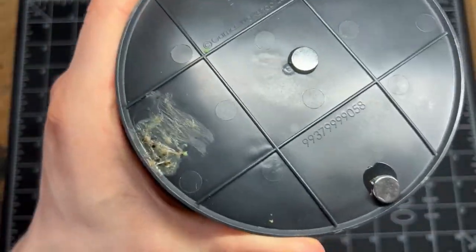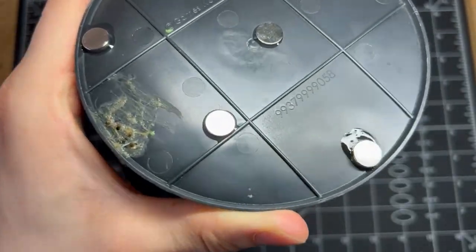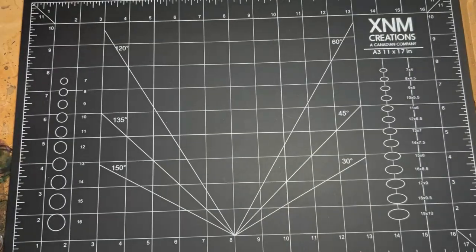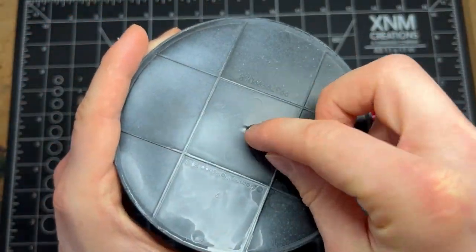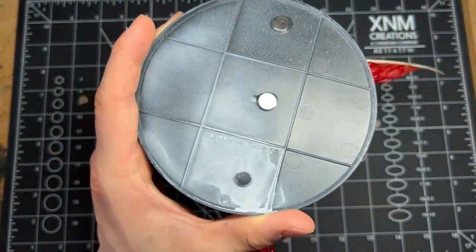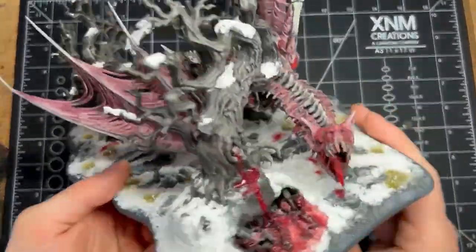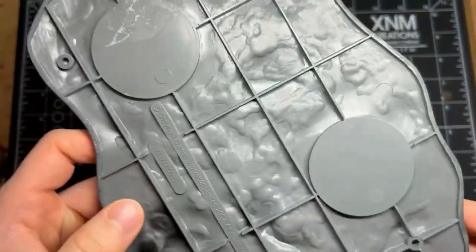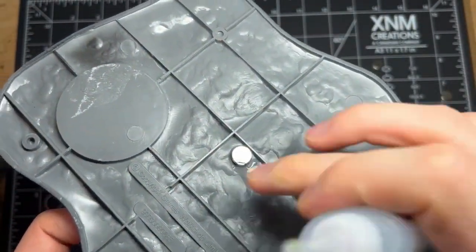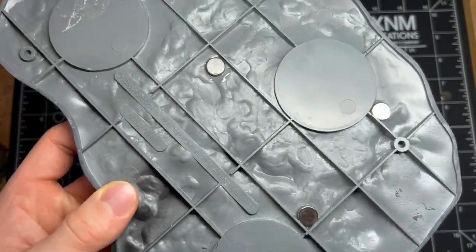Take your time gluing the magnets on. When you're done, turn the model on its side gently and let it dry so the fumes can evaporate outward rather than building up under the base. Don't put the model straight into the case after 15 minutes — you'll get white powder from the magnet glue onto the box. Honestly, I'd wait at least two hours before putting them back, and I personally left mine for about eight hours just to be extra safe.